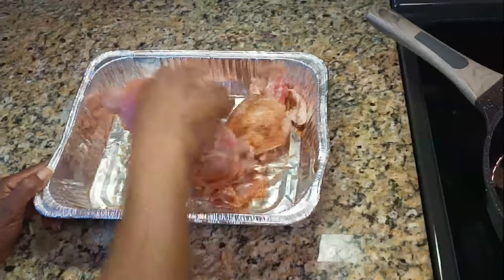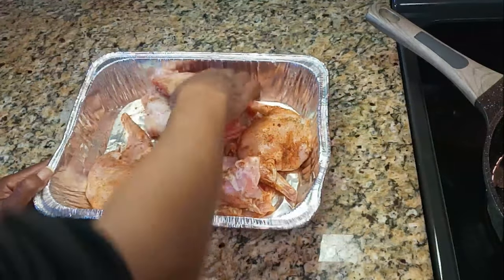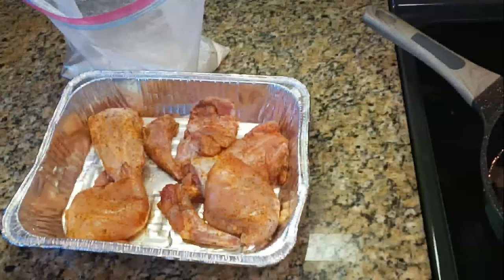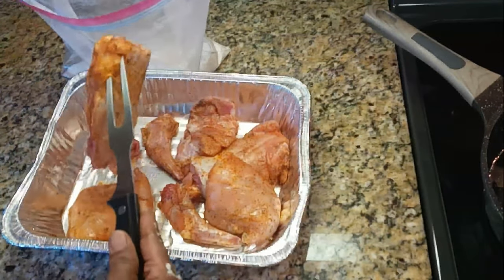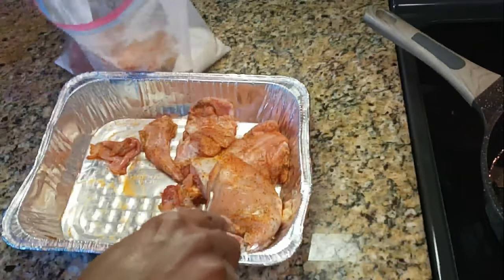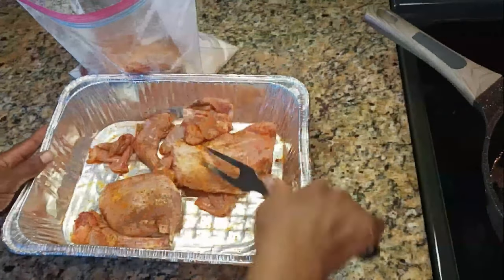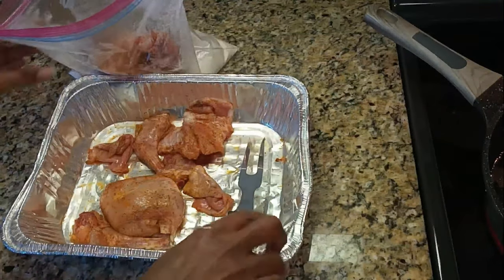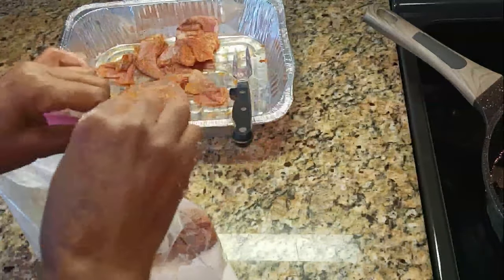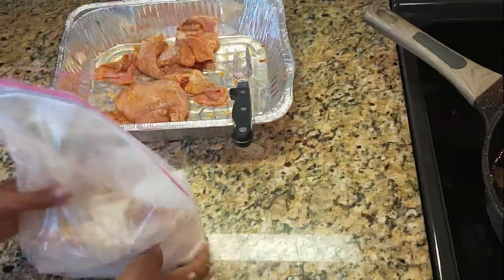As you guys saw, my husband kept calling it chicken — he loves chicken, so like a kid, everything is chicken. Then you're gonna get yourself about two cups of all-purpose flour, put some in a bag, and flour it up the same way you do chicken. I have some canola oil heating on the stove on medium-high heat, because you don't want to cook the rabbit totally in this oil — I just want to get a nice sear on both sides, then we're going to let this simmer down in some gravy.